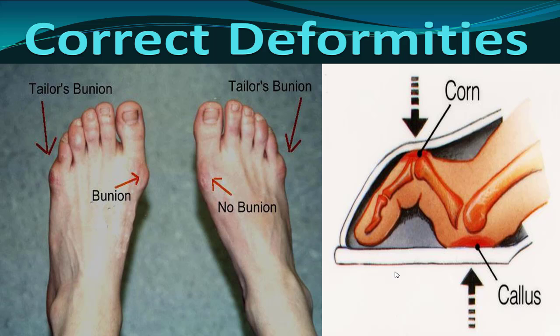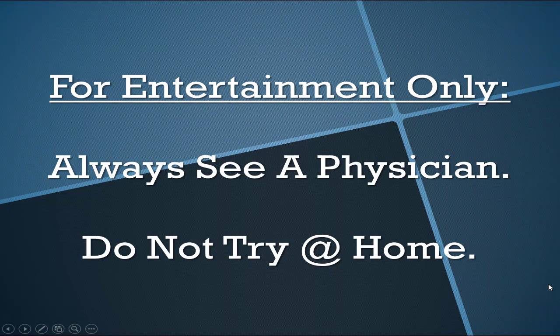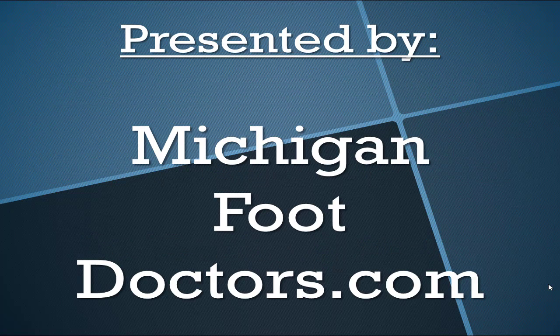Come to DetroitFootPain.com for more. Do not try any of this at home alone without supervision. This is presented by Michigan Foot Doctors. If you think our information helped you, give us a thumbs up and come visit the site for even more.